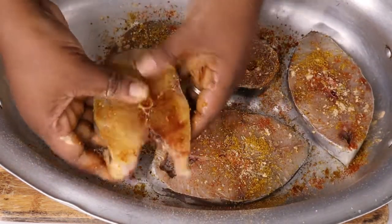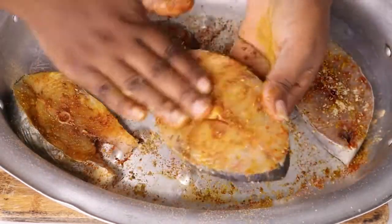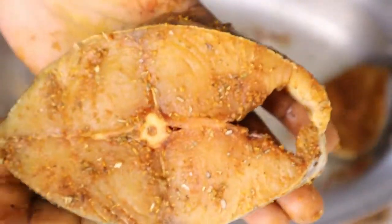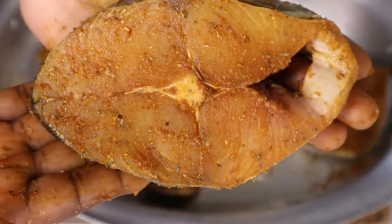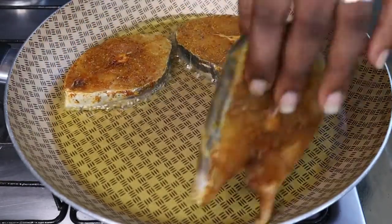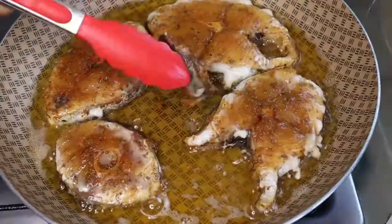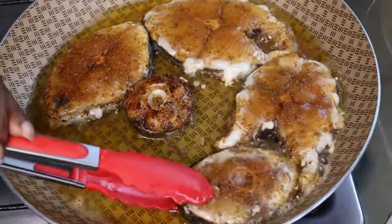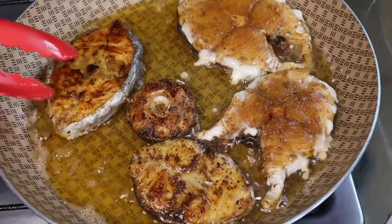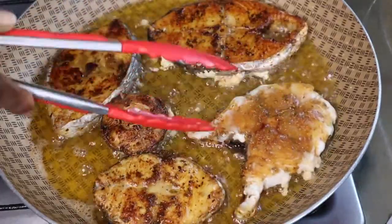I seasoned both sides of the fish and I'm going to rub it in to make sure that all our fillets are seasoned well. To my hot pan I have a quarter cup of oil and then I'm going to fry the fish until it's golden brown on each side — about seven minutes on each side.